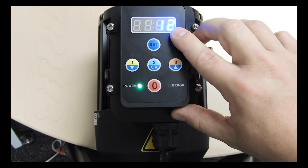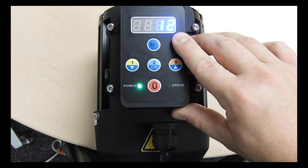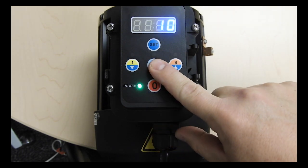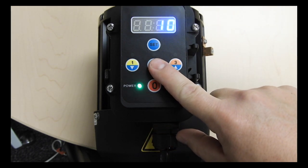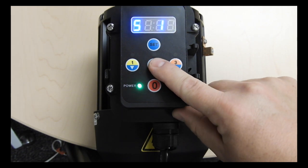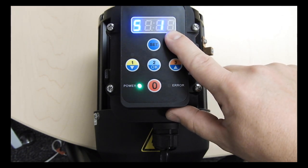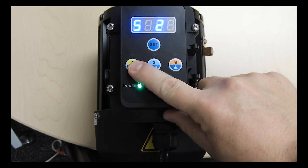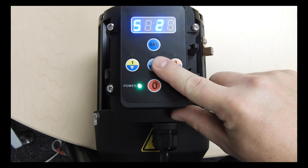After pressing OK the number of hours for speed 1 is shown. Use the up or down arrows to adjust the number of hours the pump will run at speed 1. Press OK to save and go back to the speed selection screen. Here you can use the up or down arrows to select speeds 2 or 3 and adjust them as well.